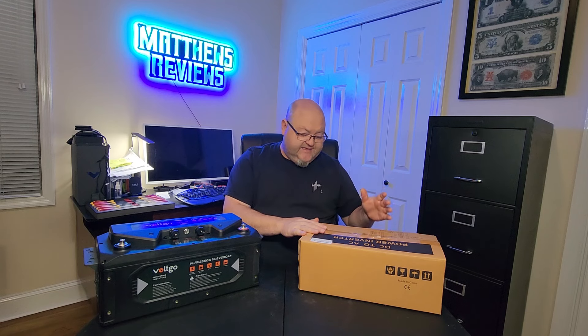Hey YouTubers! We are going to be reviewing this 2,000 watt pure sine wave power inverter from a company called LCYMN. I don't know how you say it — maybe 'Elsaman' or whatever. Some of these Chinese names are kind of hard to pronounce.